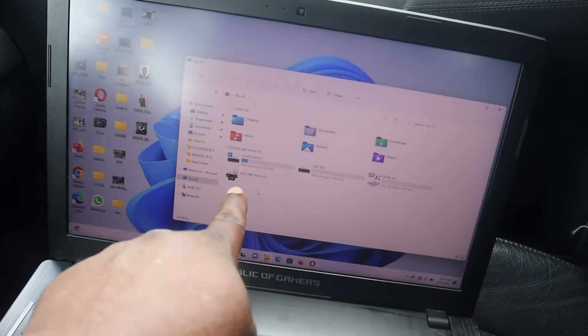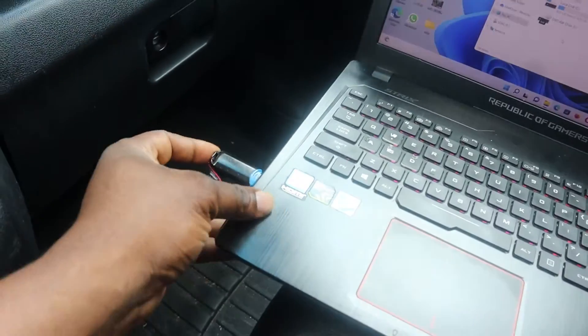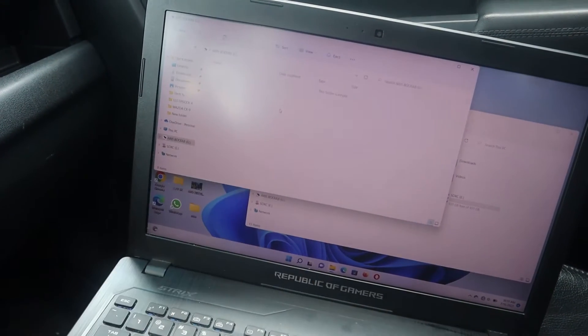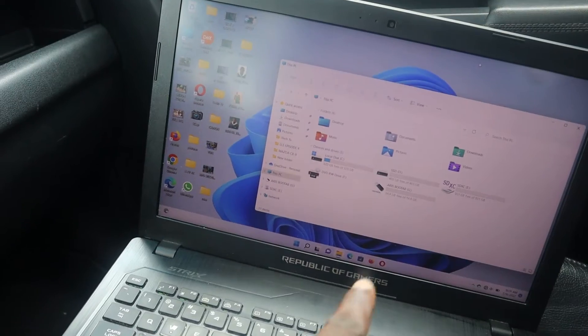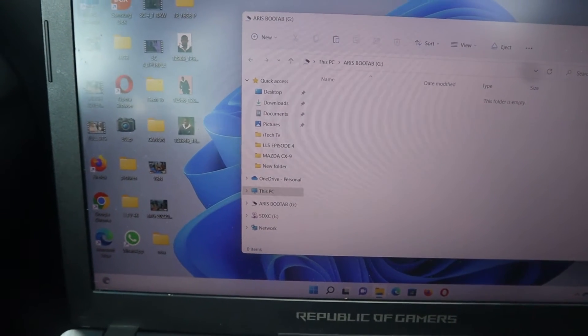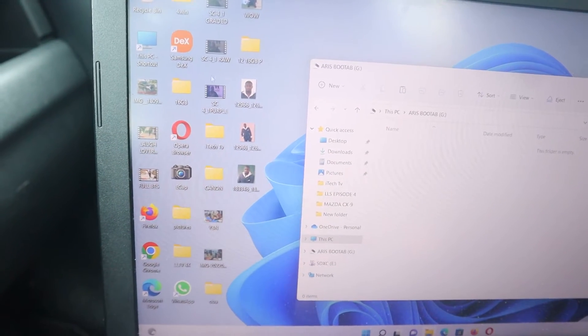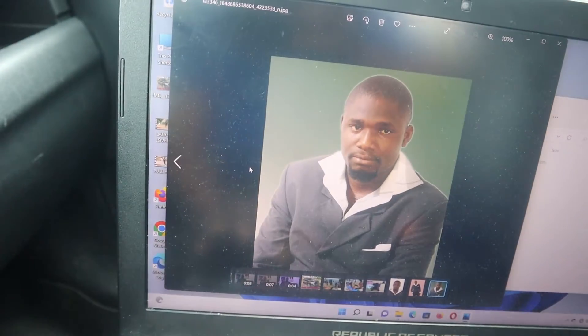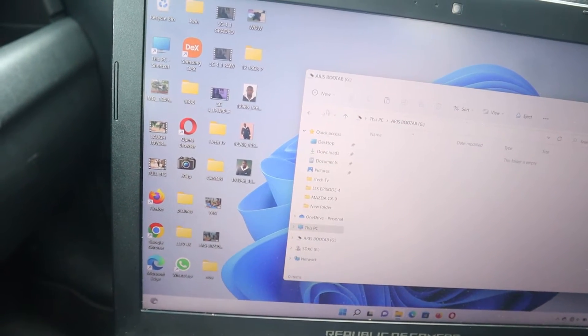We have drives C, D, E, and F — so now the flash drive is going to show as G. You can see it just popped up. It's empty, nothing in there. Open it — now let me pull some pictures in. Here's picture one, close it, there's a second one, close it, and there's another one here.